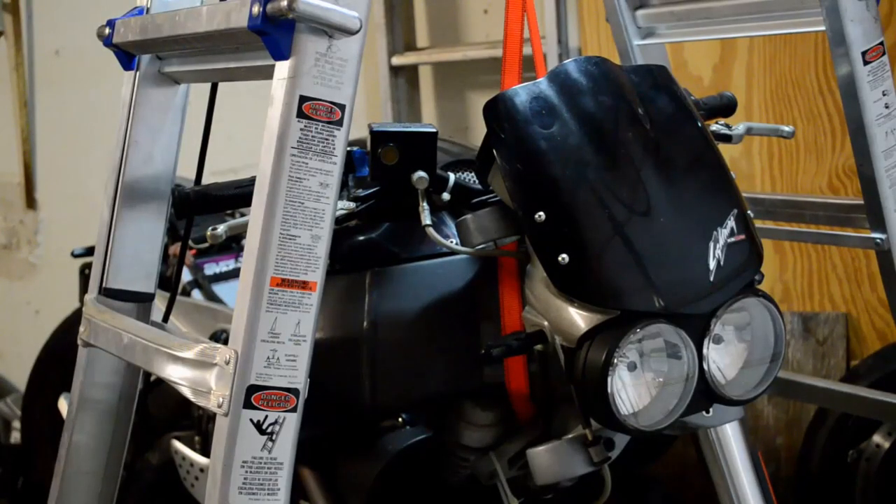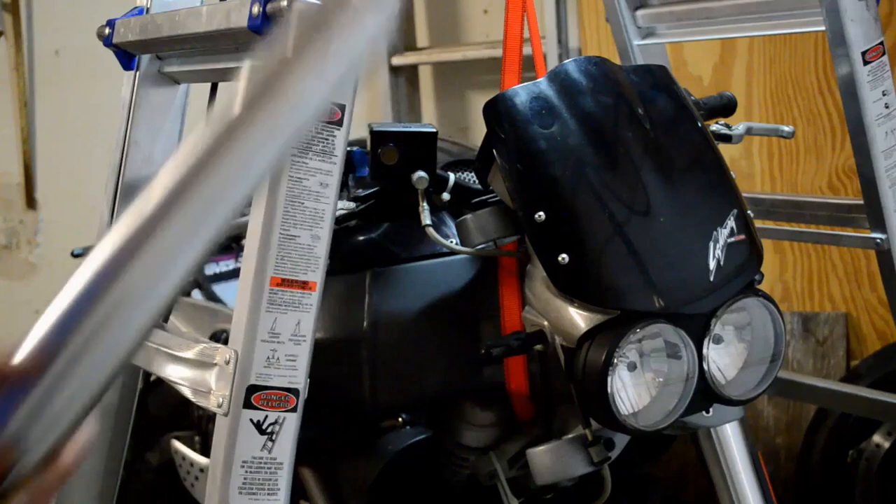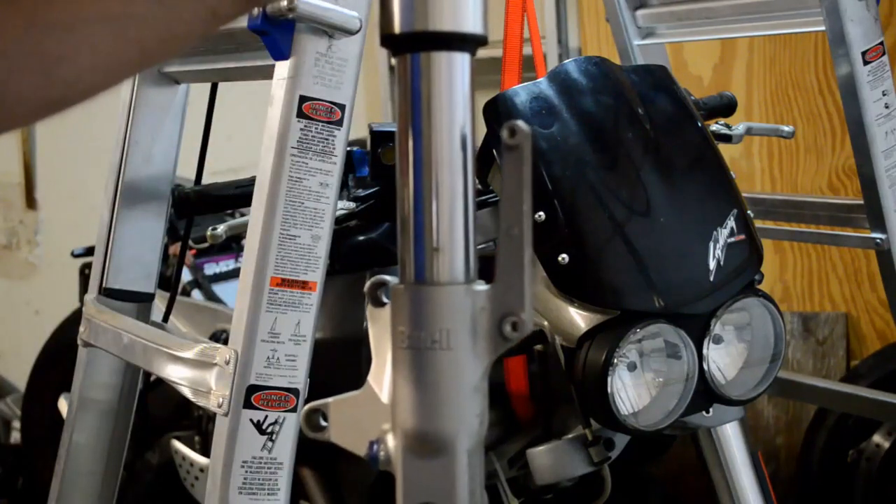Step-by-step instructions without special tools to change the fork seals on a Buell XB.